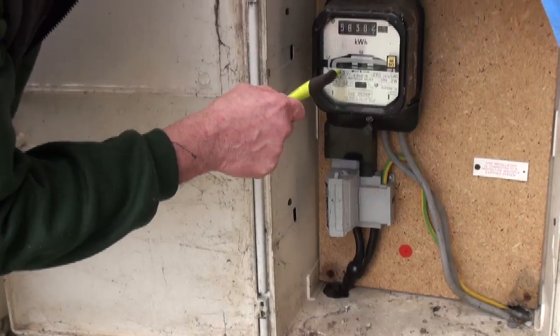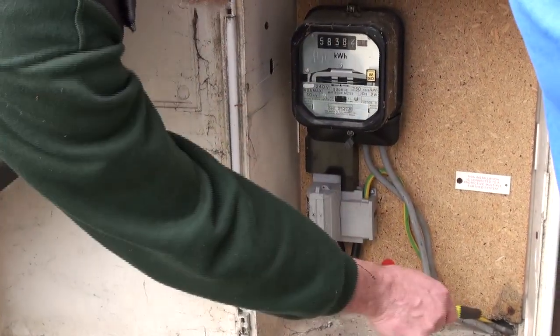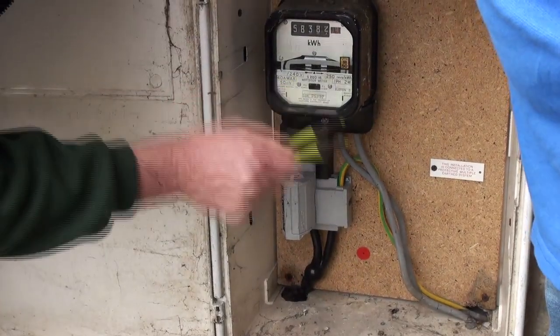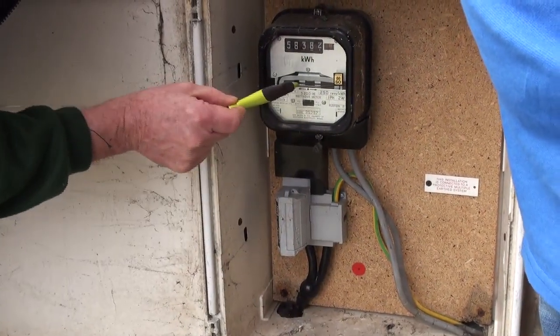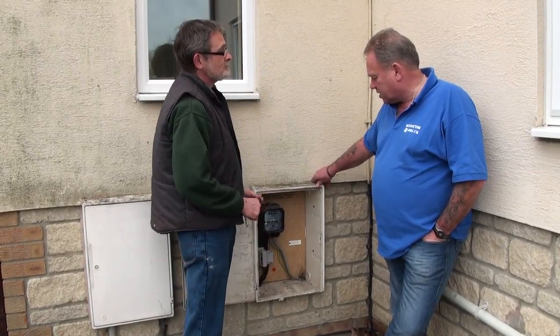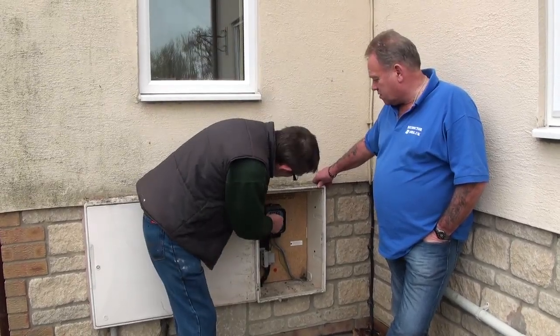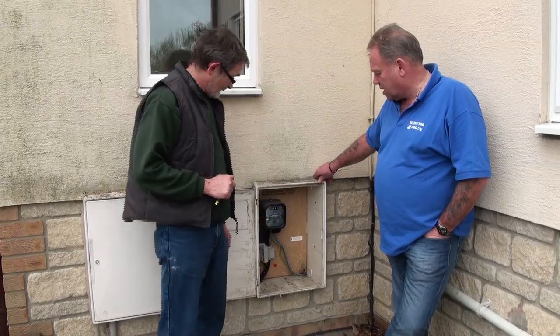From out of the meter, it goes into your house. As you draw electricity through these cables which feed your consumer unit, it makes the meter turn around and then it clocks up how much you're using. That fuse is sealed, so you can't tamper with it and anyone that isn't qualified can't play around with your electricity. When the electricity company writes to you and says they want an estimated meter reading, you come out here and just read those numbers off.